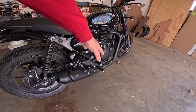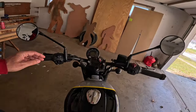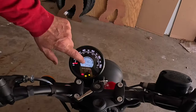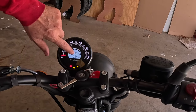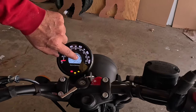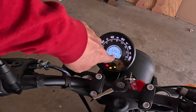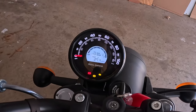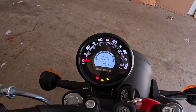Blacked-out shocks, blacked-out pipes, blacked-out everything, silver on the front, yellow stripe. Up here we've got the gauge cluster — I call that the 'oculus,' like a giant eye with a pupil in the center. You've got an analog speedometer on the outside, and inside a nifty little LCD with a digital fuel gauge across the top, gear indicator, clock, trip A, trip B, and odometer.